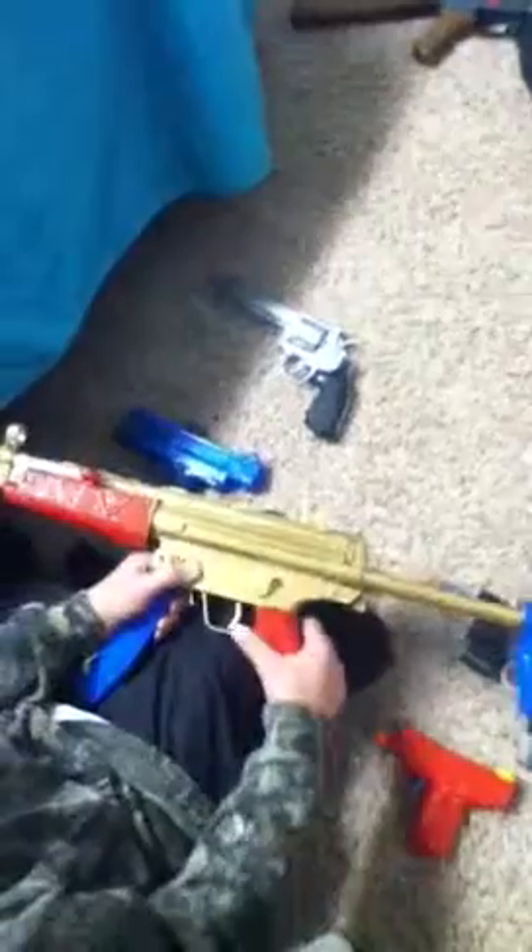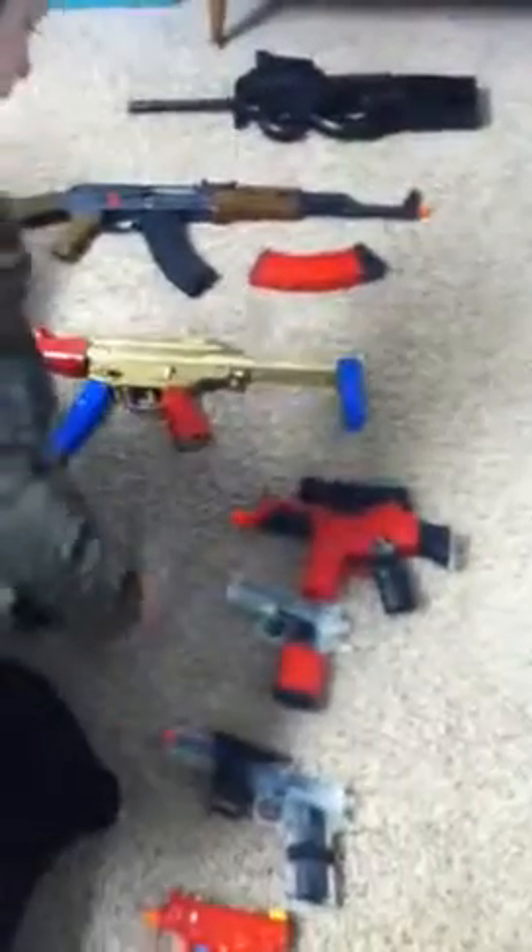This gun is the MP5 H&K. It has safe, semi, then auto. I spray painted it, taped it — it's been through so much spray paint and tape. The gun doesn't work anymore. Clip doesn't stay in because this piece is missing. This is how you would get the clip out — by pushing this sideways and pulling out. It used to be dual power, but my brother broke that. Batteries go in here, takes six AA. Metal folding — metal adjustable stock.